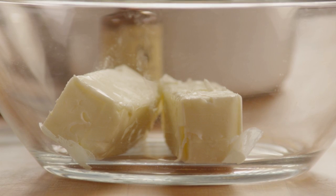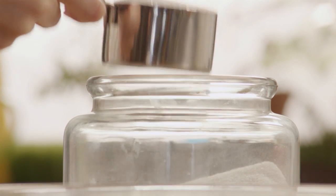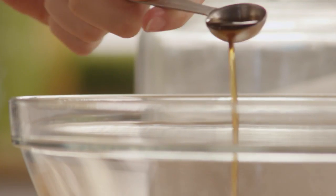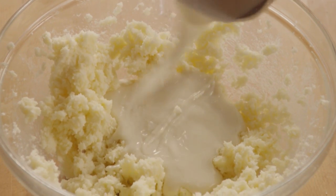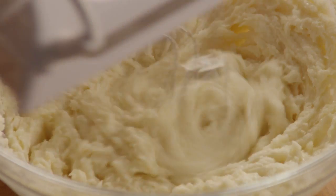Now we can make the base of the icing. In a bowl with a cup of softened butter, add 1 cup of white sugar and 1 teaspoon of vanilla extract. Cream this together until the mixture is light and fluffy, then add in the cooled milk and flour mixture and beat until it's spreadable.